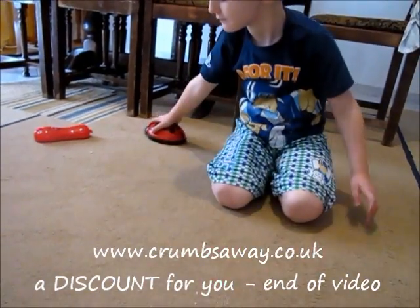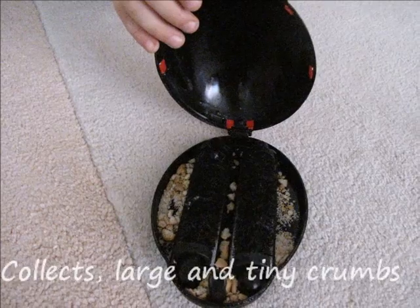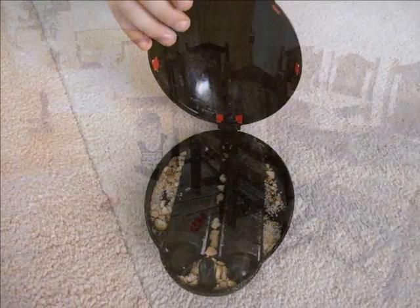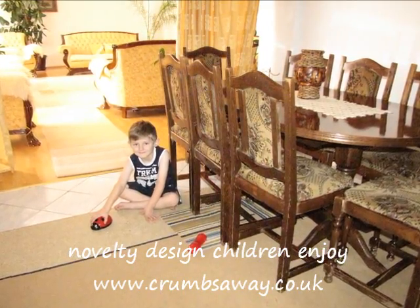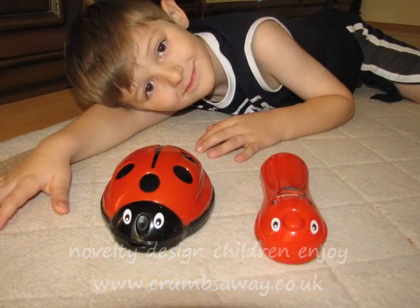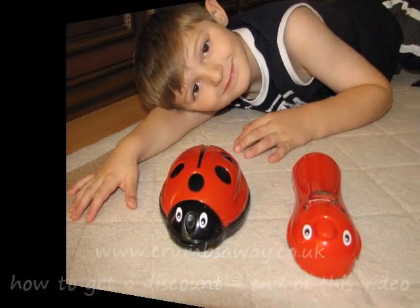Now you shouldn't have to run around after them. With these funtastic crumb collectors, they are great fun for the children to use, a real novelty. A great way to encourage them to clean up their own mess. At Crumbs Away we are focused on making cleaning fun.